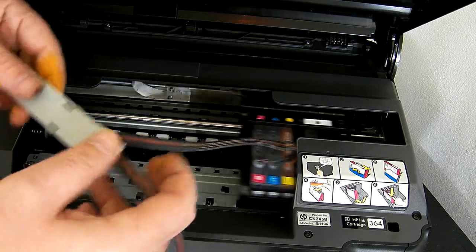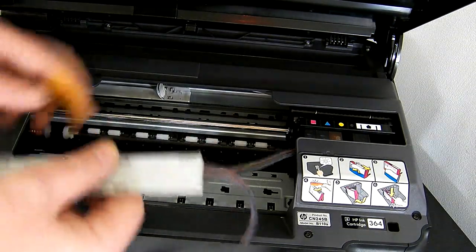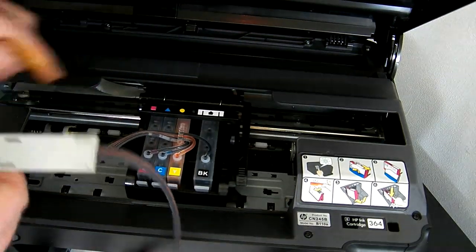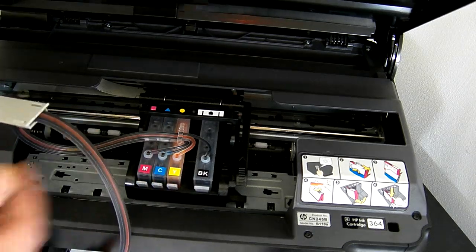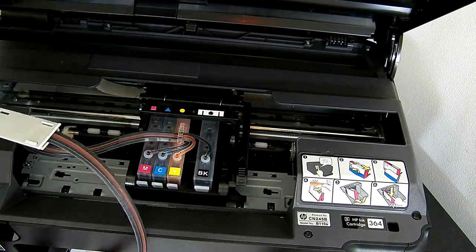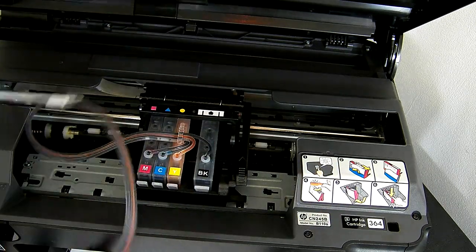Classic mistake there - I need to power the printer off. What I did was I put the cartridges in and the printer should have been switched off - so that's just a reminder to you, because as soon as it had them in the printer had started to move. So back to the beginning: printer off, get it in the middle, printer off, and then leave it.